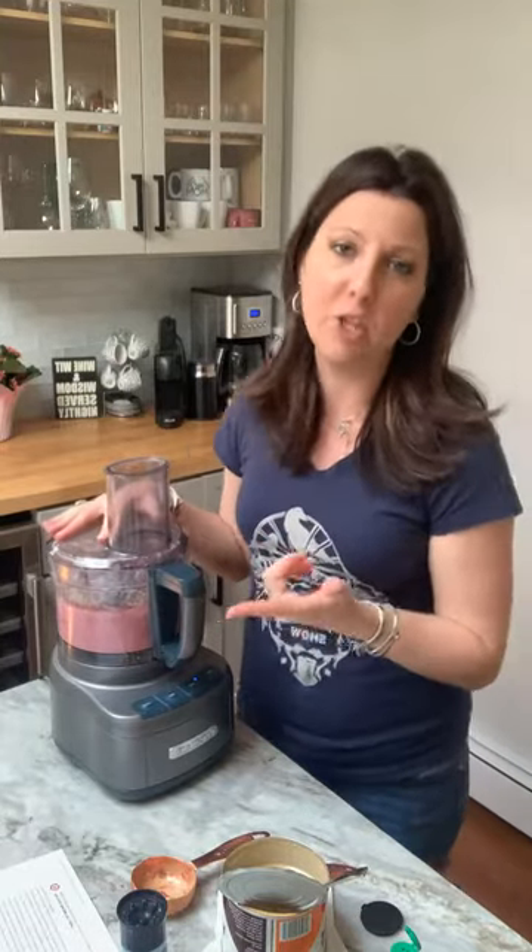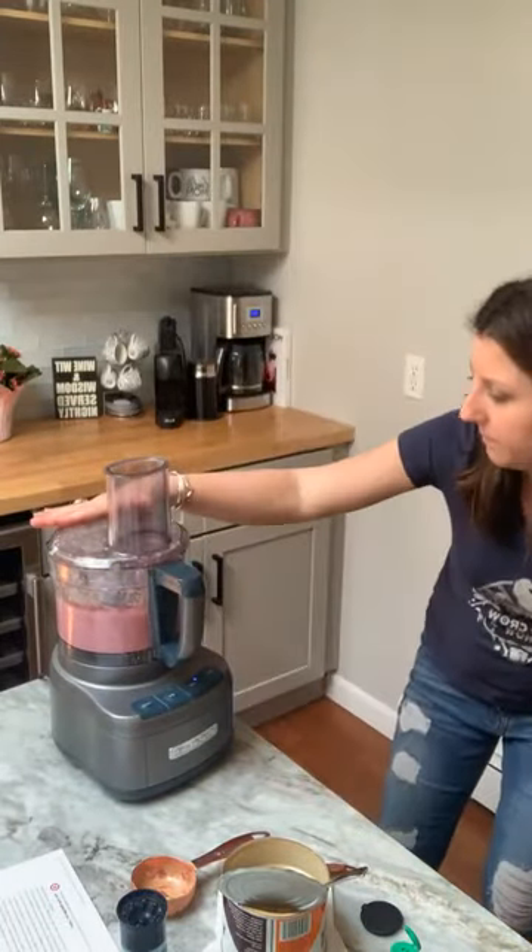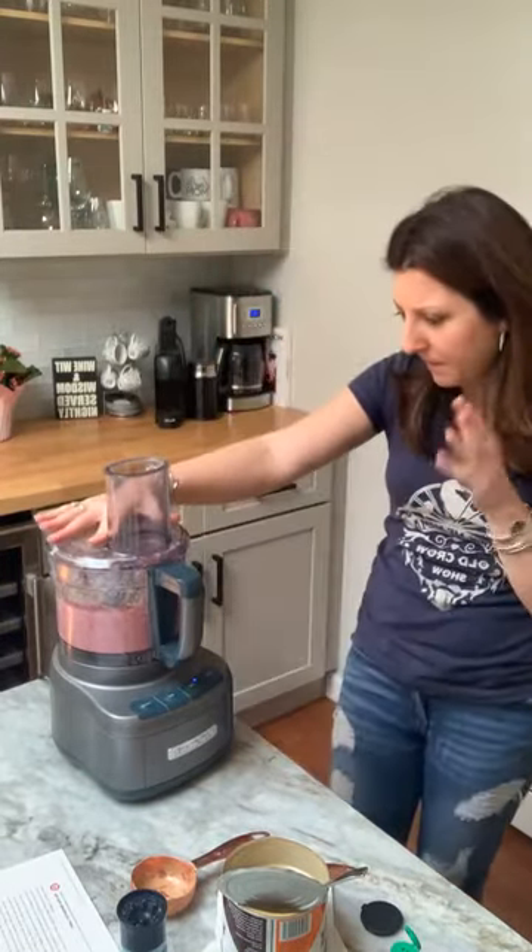Depending on how thick or creamy you like your hummus, you're going to want to just keep checking the consistency. This does make a good amount — I get actually about two full cups, maybe a little bit more, of actual hummus. So you'll have plenty. You'll probably want to go through a whole package of pitas — cut them into triangles, put them in the oven with the olive oil, pepper, and sage for about one to two minutes, and you'll have a perfect little thing to eat it on.